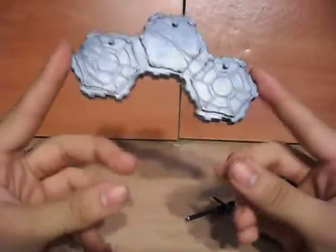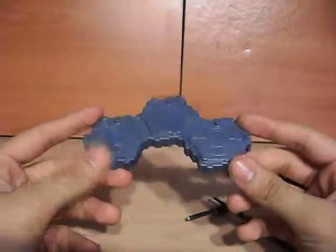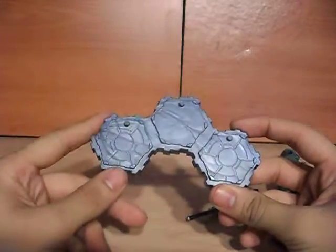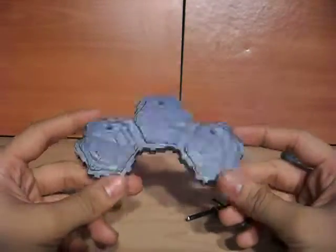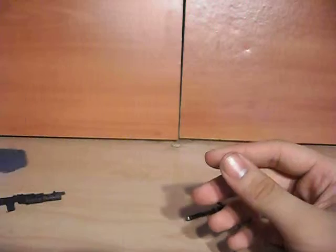Then he comes with the base. This base is the same thing that we got with the Avengers line, which is just with the 'A' here — which means nothing to me. You can stack these, you can put them together, yeah it looks cool, whatever, but no points.